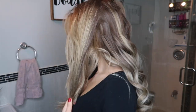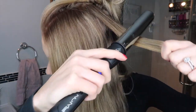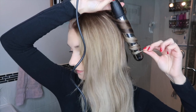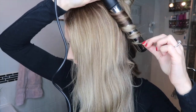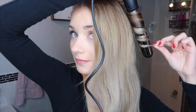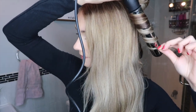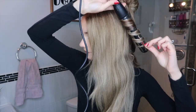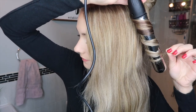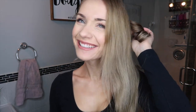Split the top section into two parts, drop the first one in front of your shoulder to work with, then clip up the other half. Working from back to front, grab your barrel — still curling away from the face, leaving out that half inch of hair at the bottom, waiting a few seconds, sliding back and forth, then drop that curl and let it cool.